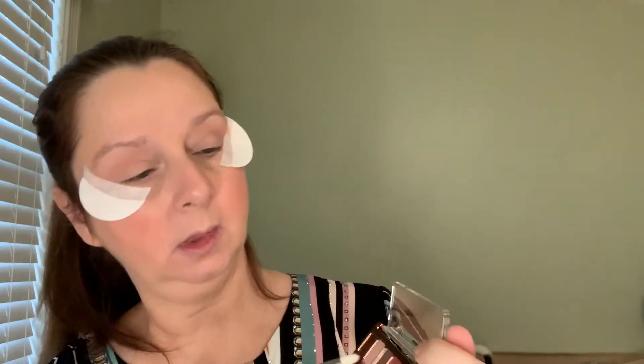Now the Morphe M431 — I'm going to go into this color right here and kind of bring it up on the outer corner, almost smoking it out. I'm not a makeup artist by the way. Now I'm going to do the other side.